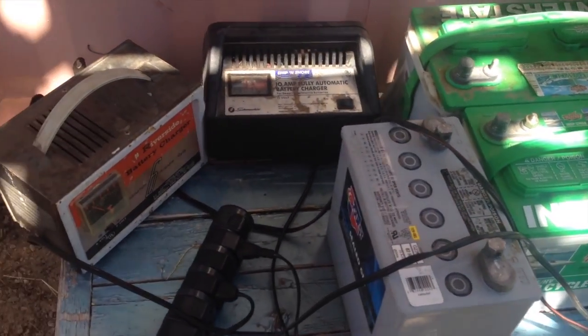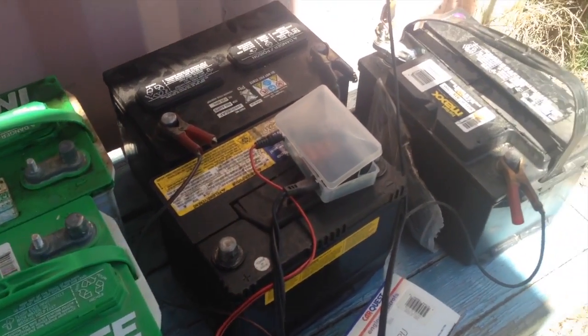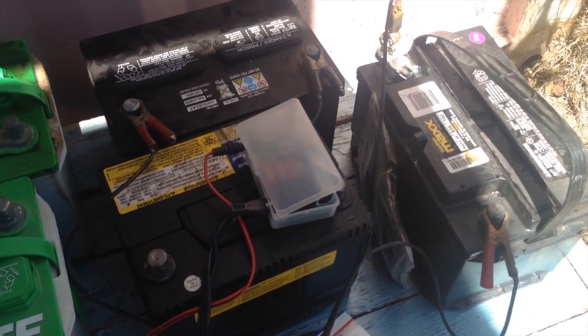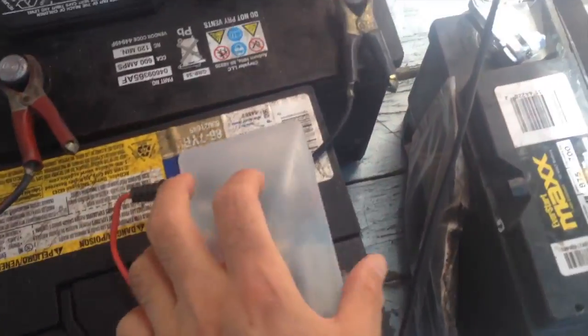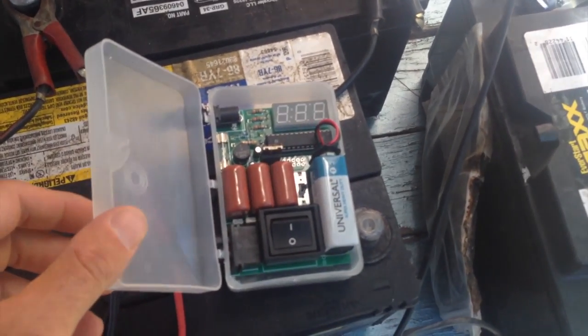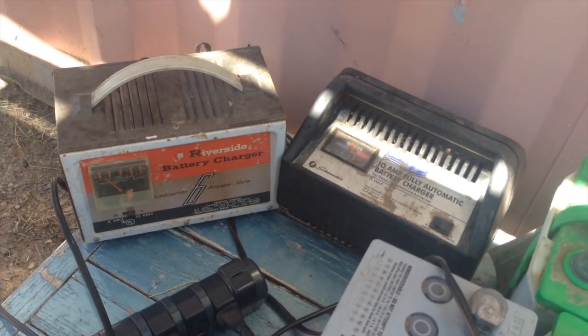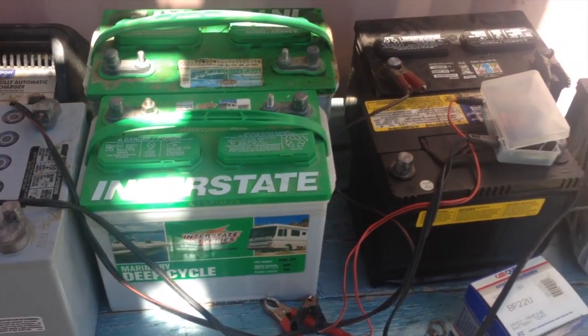Here you can see the collection of batteries I picked up from the auto parts store. These are all 12 volt, they all had good potential. I was able to bring them all back to a resting voltage of about 13 and a half volts. They all got about 12 to 24 hours on the pimp charger, and then I switched them over to a little higher amp chargers putting four to six amps into them just to bring them up to full capacity.